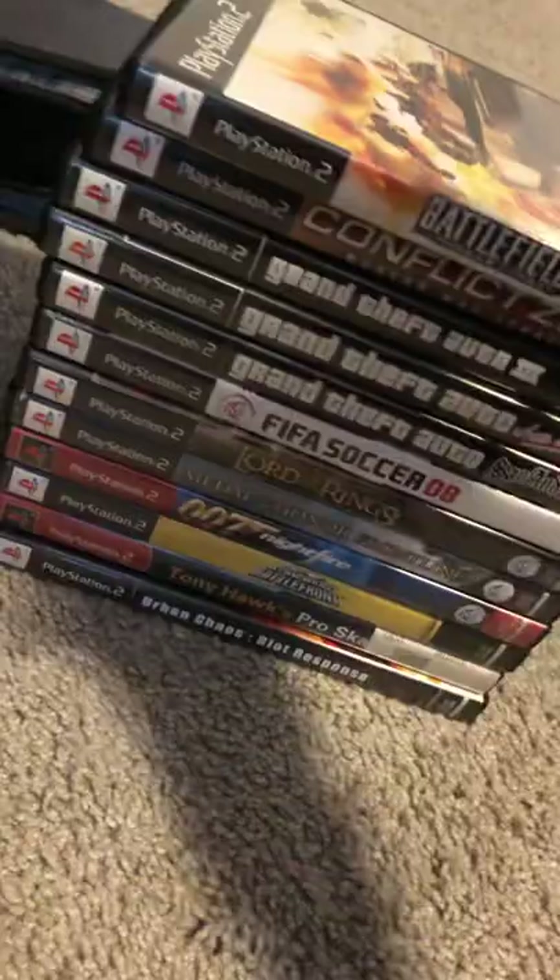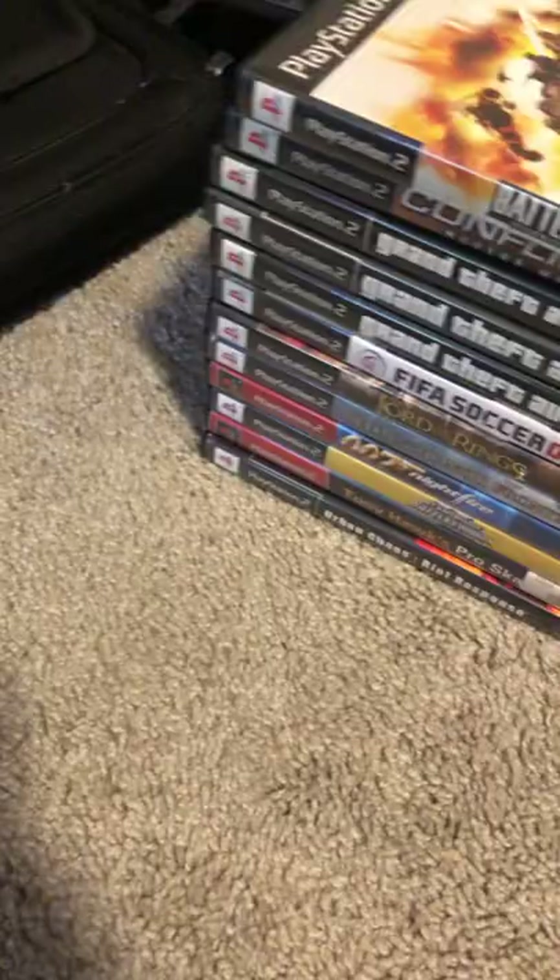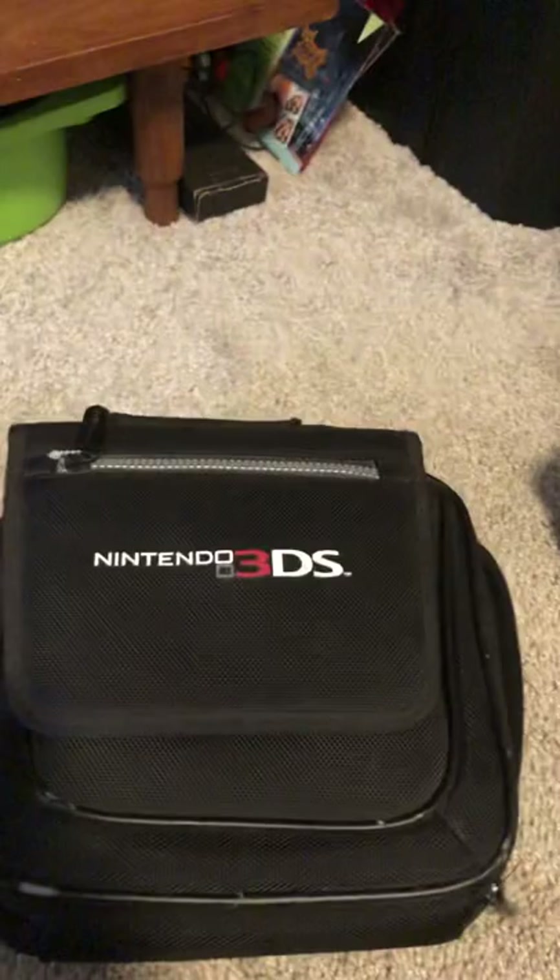That's pretty much my PS2 collection. That's all the games I have currently. I'll work on getting GameCube stuff because I don't have any games for that other than Fire Emblem, but I'm not a huge fan of turn-based games. I've got a Nintendo 3DS case, which I don't have a 3DS to put in, so I'll find one of those. So that's my whole collection — I hope you guys enjoyed it. I will expand on this at some point in the future. Thank you guys for watching.